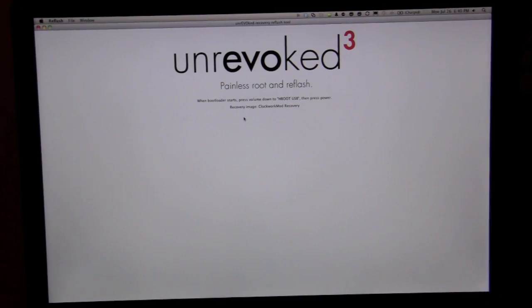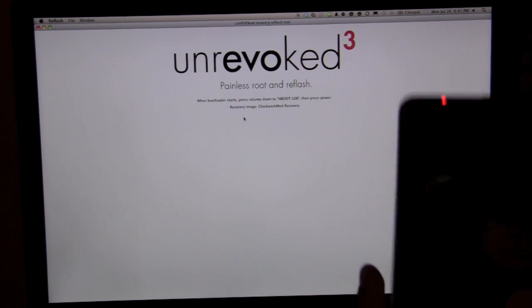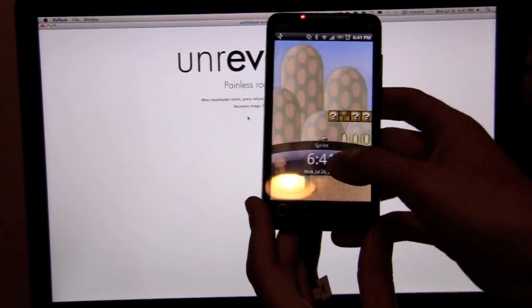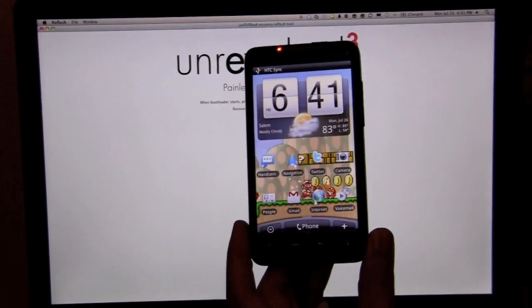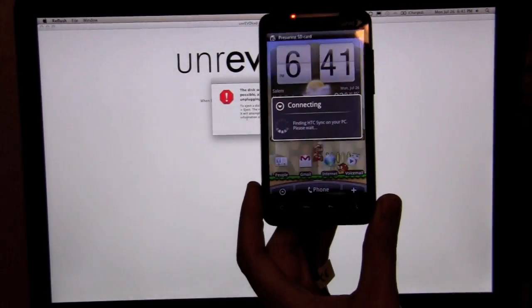We now have the Unrevoked tool open on our screen. As you can see, it's telling us that it's a painless root and reflash, and it's telling us that when the bootloader restarts, to press the Volume Down button to the HBoot USB option, then press Power, and it's going to use the recovery image of ClockworkMod. We've now plugged in our HTC Evo and we're going to select the option for HTC Sync, which is basically going to mount this as a USB device.